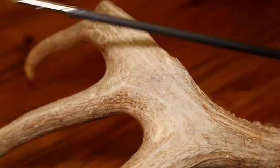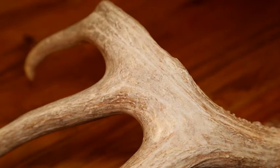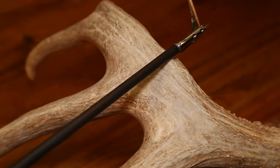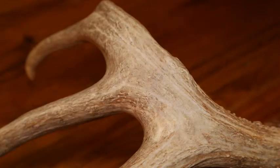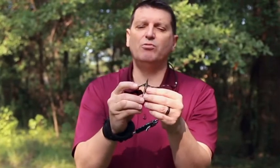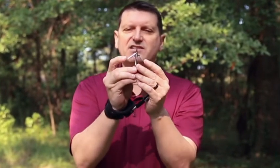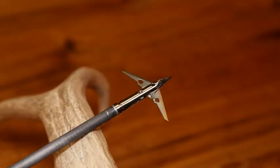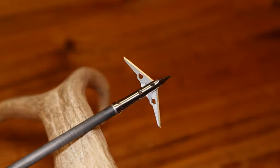Another great thing about this broadhead is that when it strikes a bone, the blades can actually pivot around that obstacle so you don't lose penetration. Even if you strike a bone almost dead center, it's going to deflect a little bit to the side, the blades are going to pivot, and when it clears the obstacle the blades will center themselves again and keep giving you that great big cut.